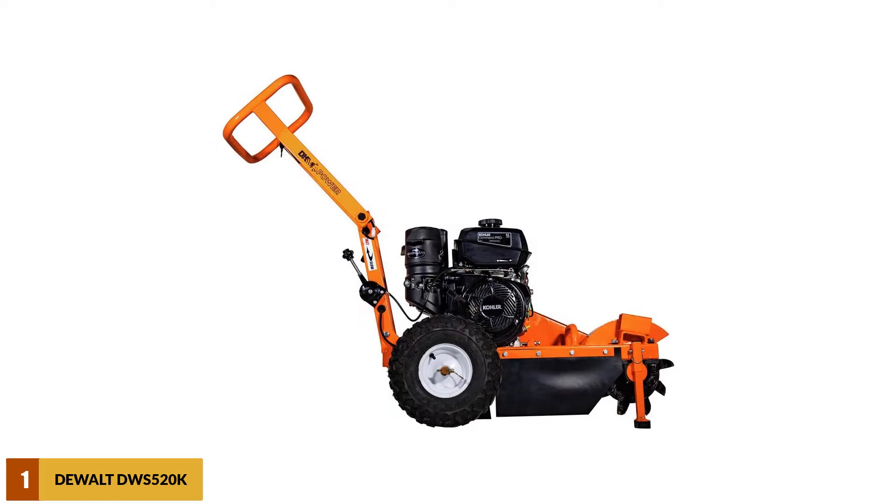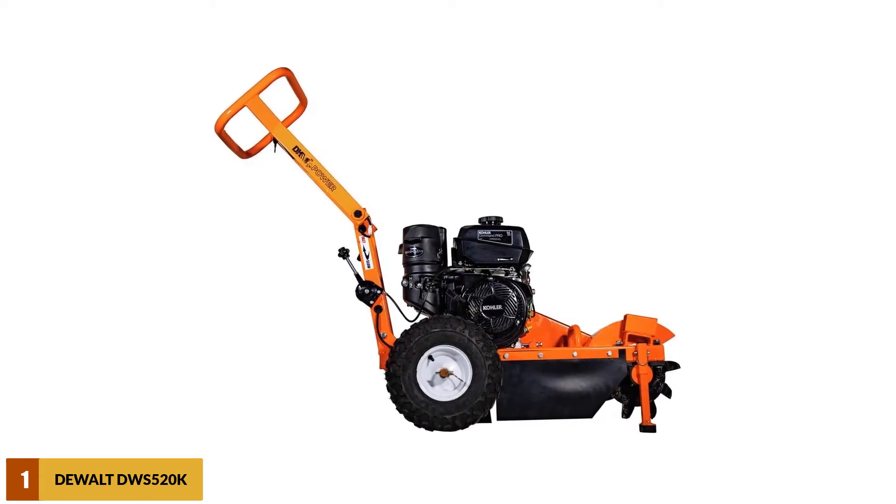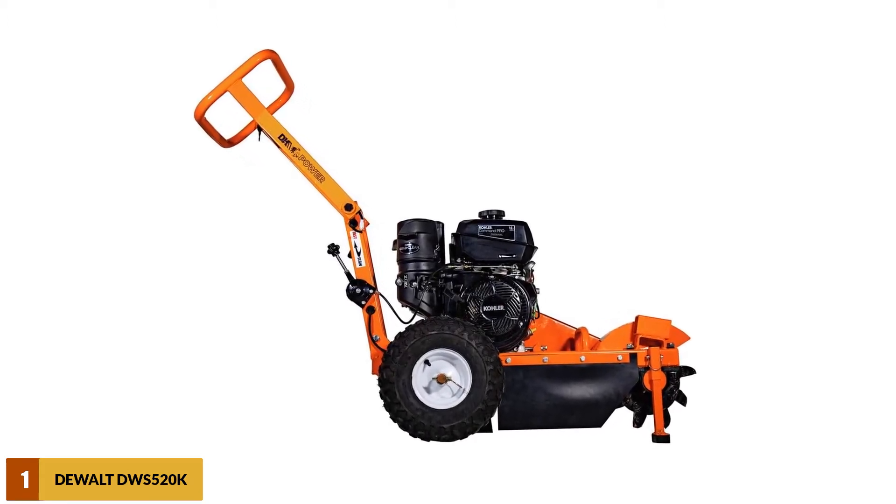At number 1: DK2 Power Stump Grinder. The DK2 Power Stump Grinder is one of the real deals that you cannot ignore among the extensive list of choices available on the market.